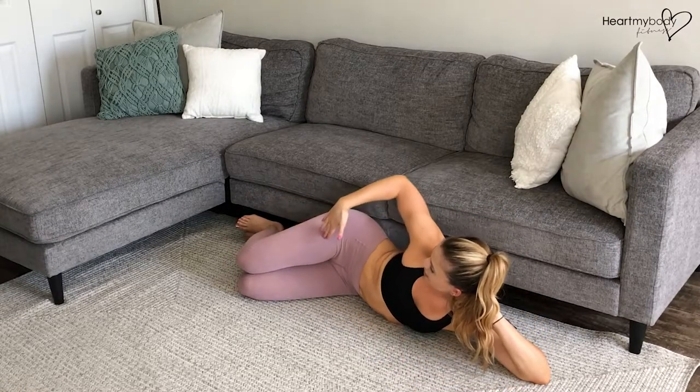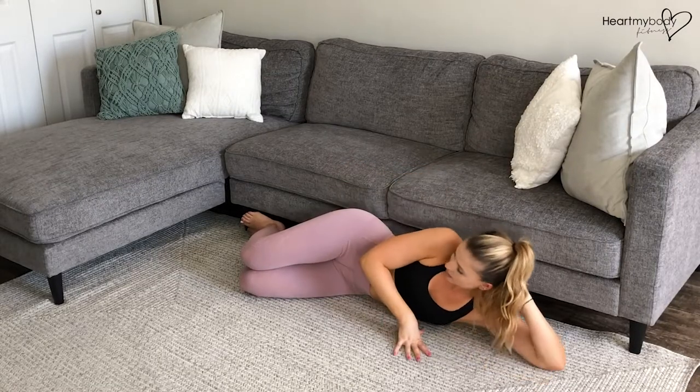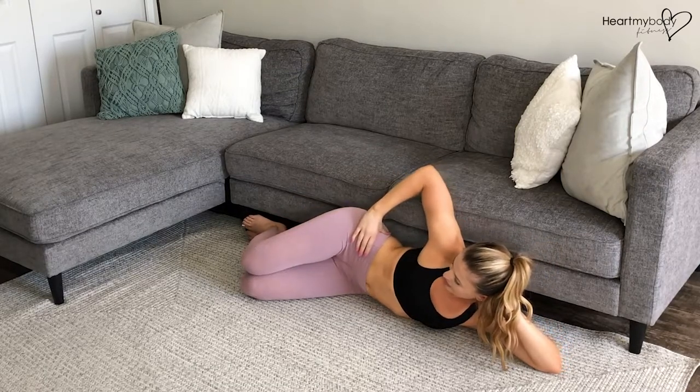You want to find a 90 degree bend at your knees, and then press your feet, your hips, as well as your back up against that wall or couch. So everything should be aligned, and you have that 90 degree bend at your knees.